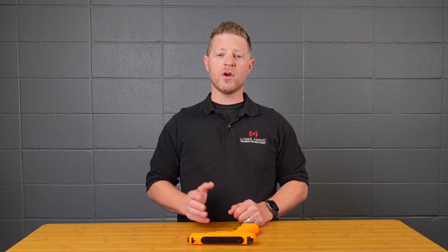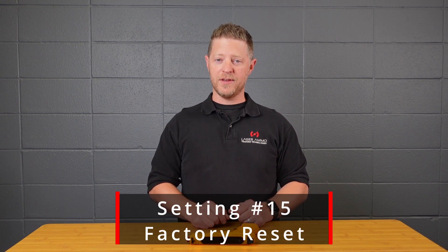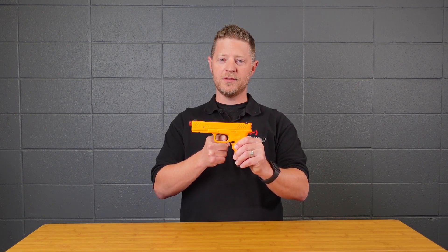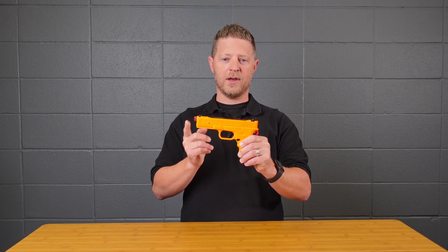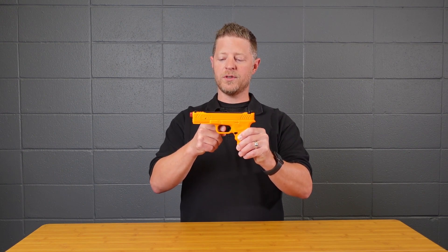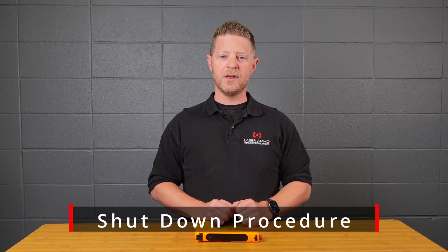Settings 12, 13, and 14 are set aside for future expansions. Setting fifteen is a factory reset. Enter the setup menu by holding the trigger for 10 seconds, wait for the tone, then pull the trigger fifteen times to factory reset. Once complete, you're back to factory settings.